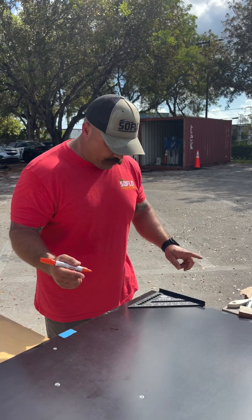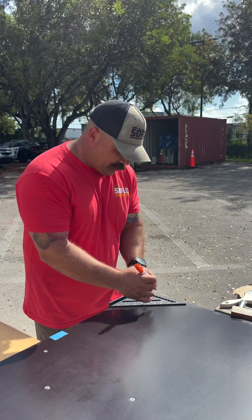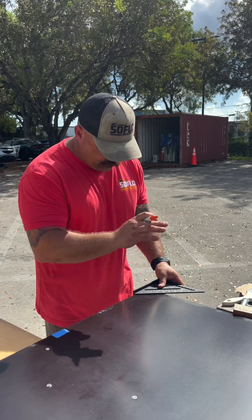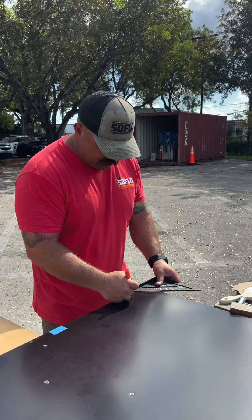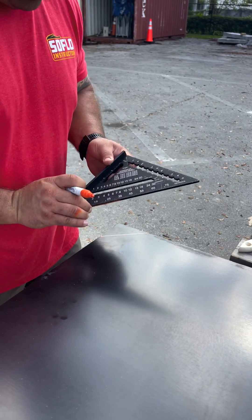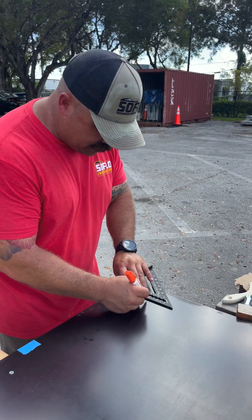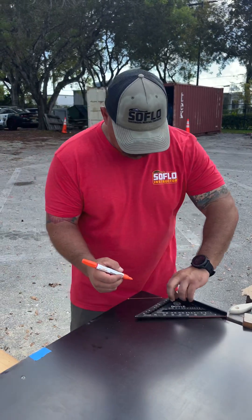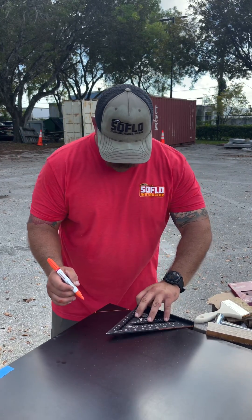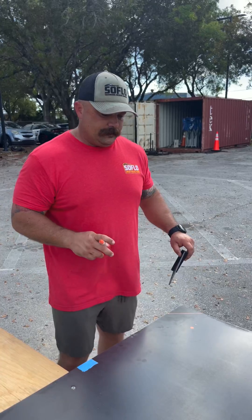Next we're going to cut our panel corners at 45 degrees. We go three inches with a speed square, make a mark with a paint pen, flip it three inches, mark again, then use the square as a guide and run the saw sole against it. After cutting the corners, we'll put our rope holes in — four inches from the ends, four inches out — and drill a half-inch hole.